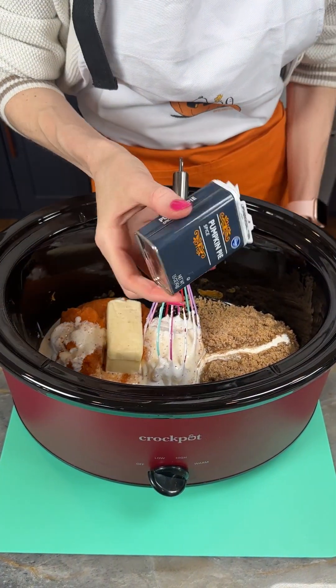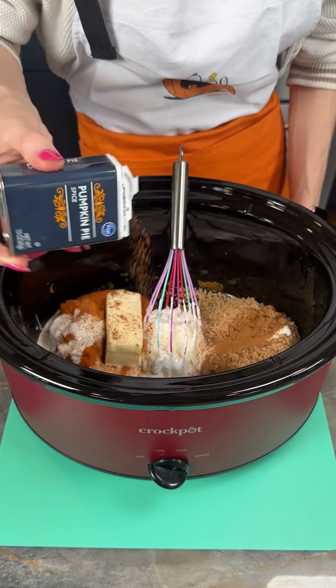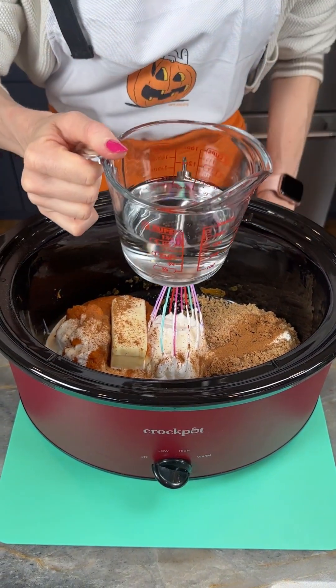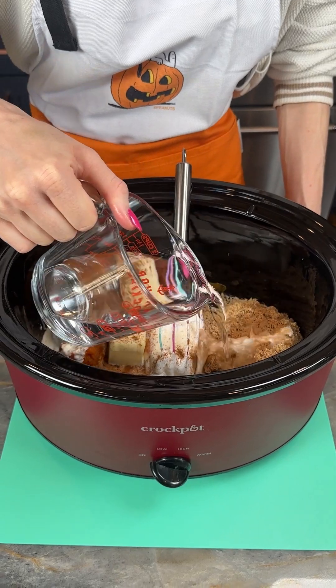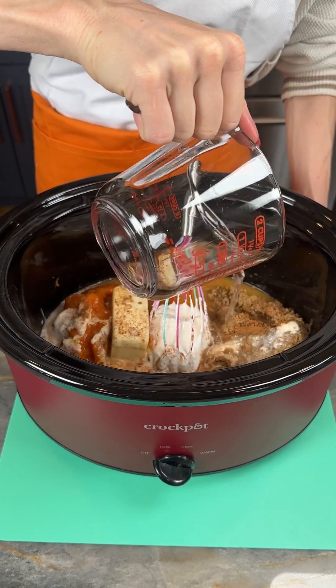Adding in some pumpkin pie spice to taste — just depending on your preference. I like mine very spicy, by spicy I mean full of spices. Now I've got a one and a fourth cup of water and I'm adding this to the whole thing.